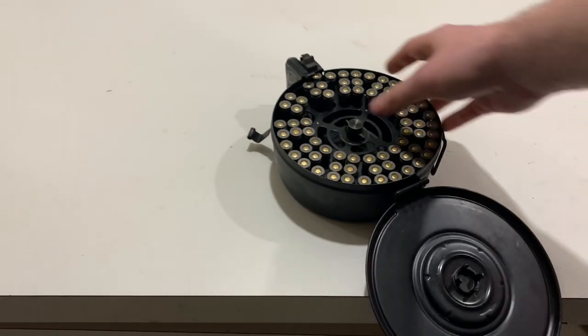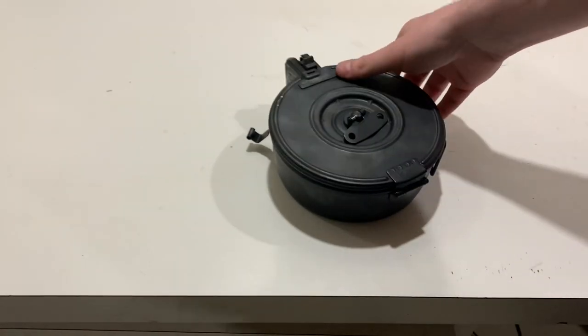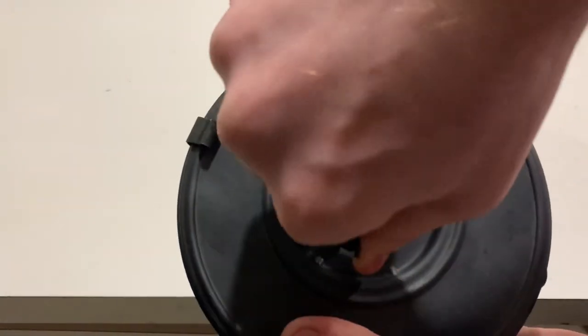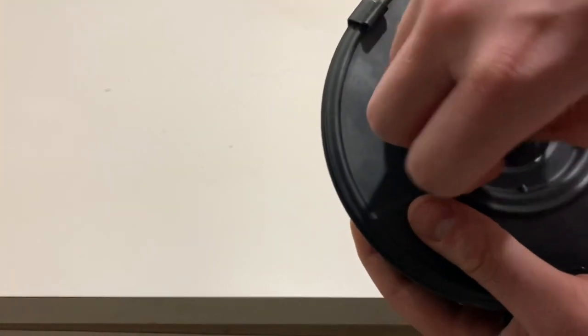Now the drum is loaded. What I like to do is press this button to get off the spring tension so I can wind it easier. So you close it, and then you're going to wind it until you hear a click.